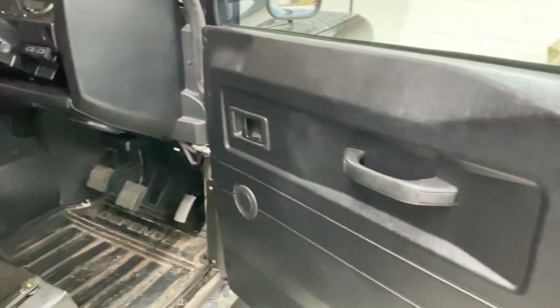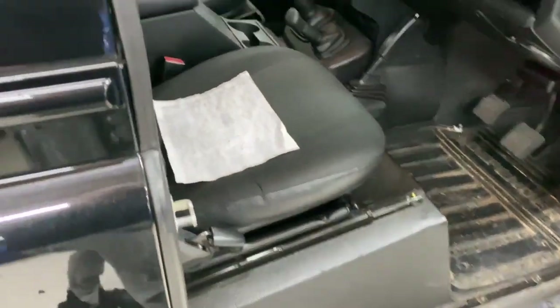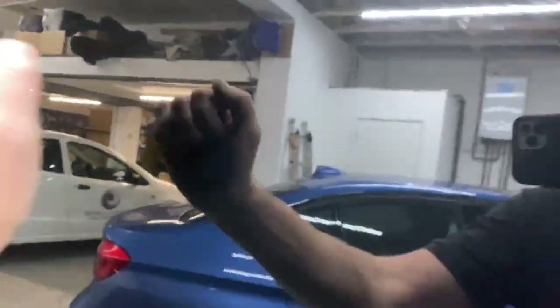We're going to fully soundproof this vehicle, and we really do soundproof them properly. We're going to replace all the carpet, replace the interior - Edward's already given you a glimpse of the interior that's going in, it's pretty funky. We're going to add an Alcantara headlining, soundproof everything and insulate everything.